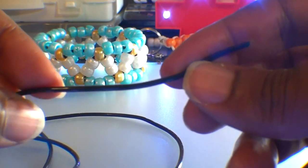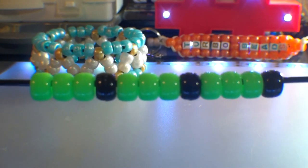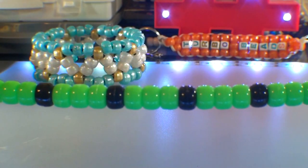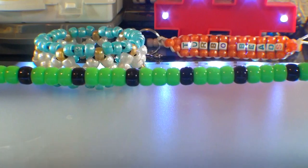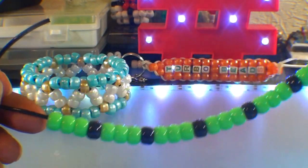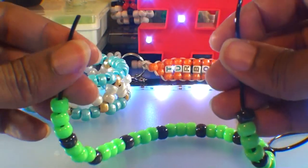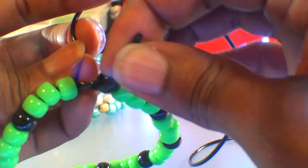To make the Zig Zag Cuff, the first thing you'll need is 4 feet of string. Then we're going to add 34 beads to that string in groups of 4 using this pattern — that's 3 green beads as the base color, followed by a black bead as the accent color. Continue adding beads using this pattern until you have enough for your wrist size. Once you have all of those beads on the string, move them toward one end and tie both ends together with a square knot, bringing all of those beads together.